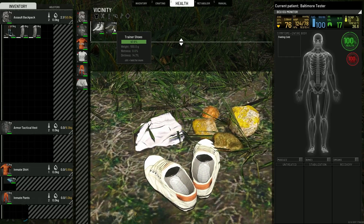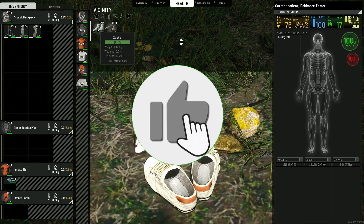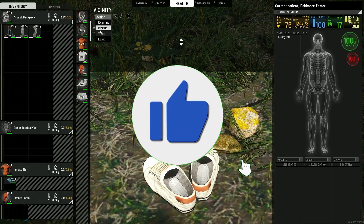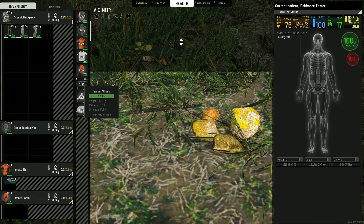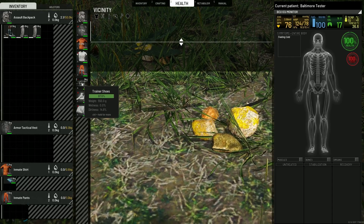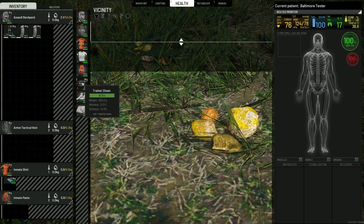If you're going in the snow a lot, keeping an extra pair of socks and shoes on you is good. You also don't want to let your footwear fall below a certain level of repair. If mine get to 80% I fix them, because if they get to like 50% or maybe not even that bad, they're gonna start leaking.